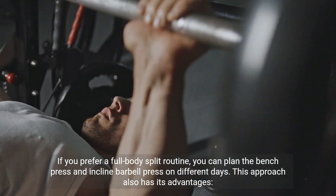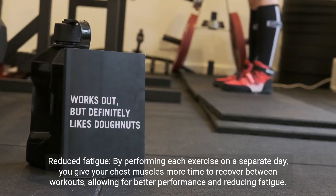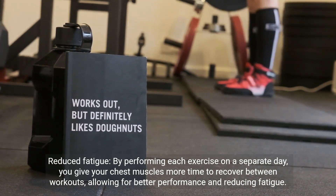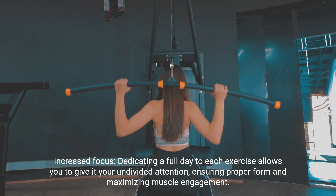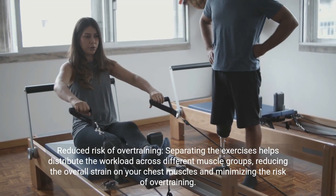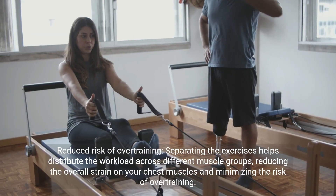If you prefer a full body split routine, you can plan the bench press and incline barbell press on different days. This approach also has its advantages: reduced fatigue, giving your chest muscles more time to recover between workouts for better performance; increased focus, dedicating a full day to each exercise for proper form and maximum muscle engagement; and reduced risk of overtraining by distributing the workload across different muscle groups.